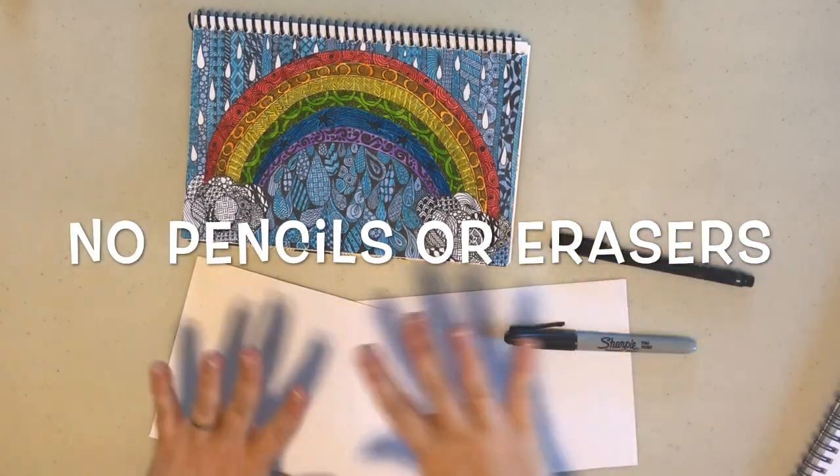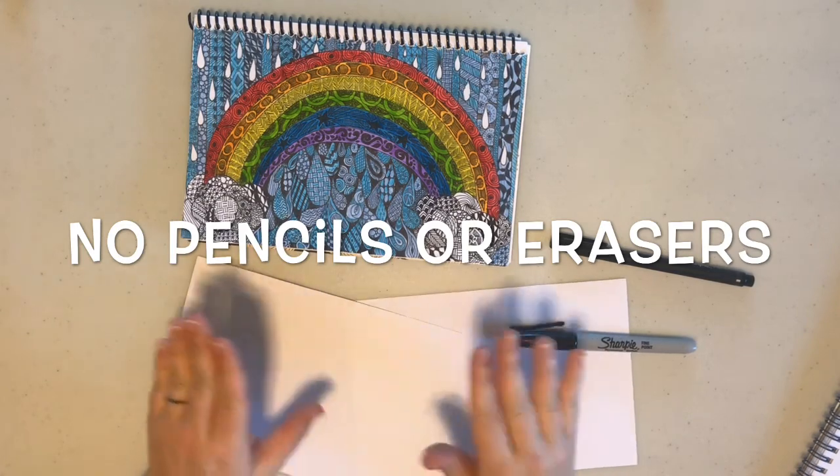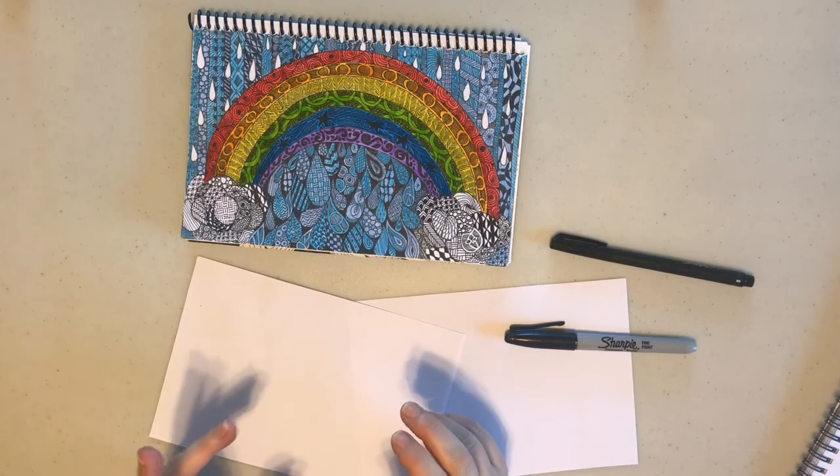One thing you'll notice is that I'm not using pencils or erasers. The reason for that is if you accidentally make a mistake, you have to use your creativity to figure out how to incorporate it into your design.